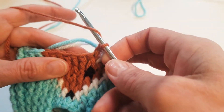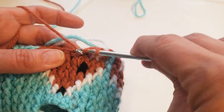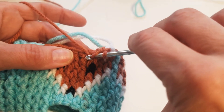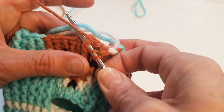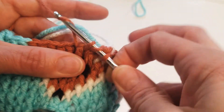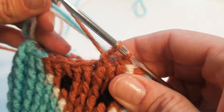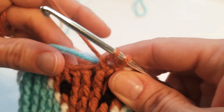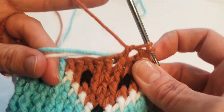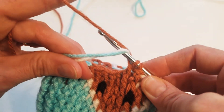So what I do here is go into my next stitch, then pull my yarn through, yarn over and pull through. Now to tack these two pieces in so I can carry them along, I just hold them out and wrap them around my hook.